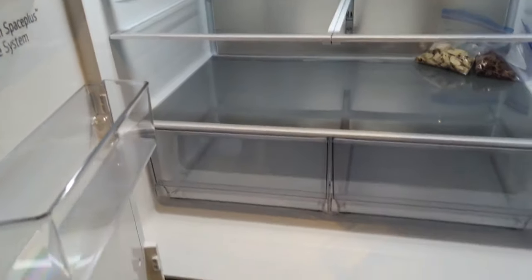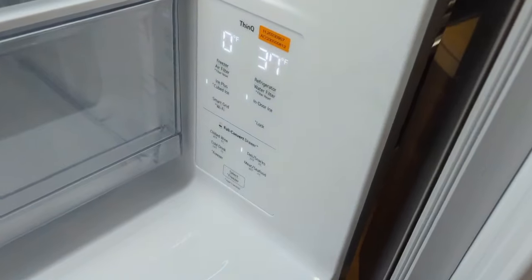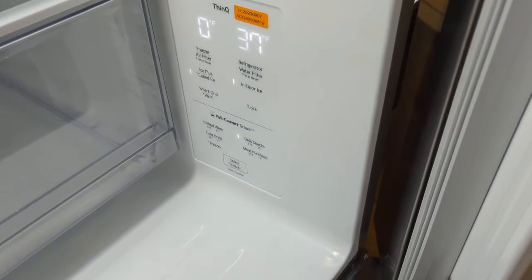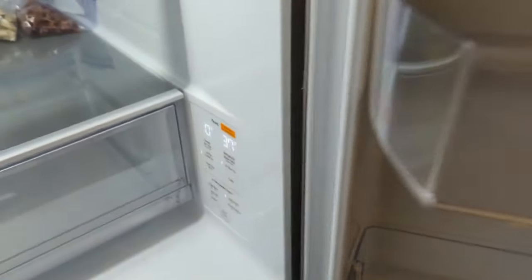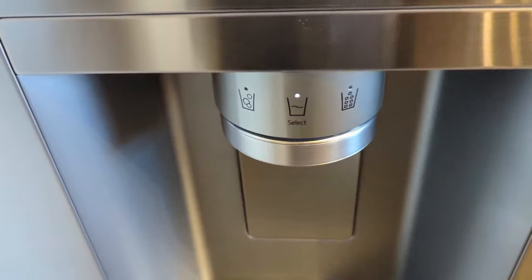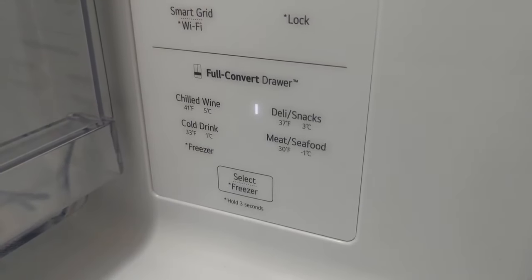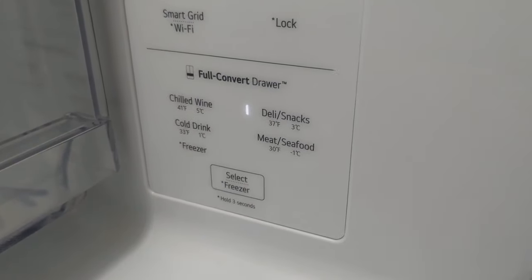Basic setup — we only have a couple of things in there since it just got delivered. The controls are on the inside, which is nice and a little harder for kids to get to. The controls that are out here on the exterior are basically just to set it to ice or water; otherwise everything is inside.